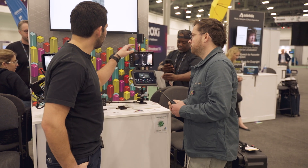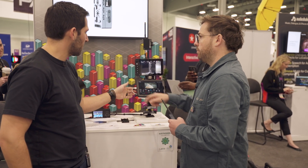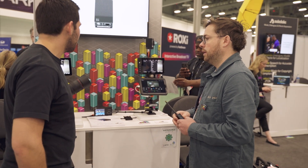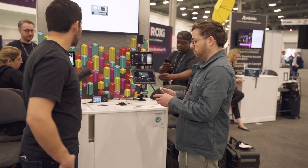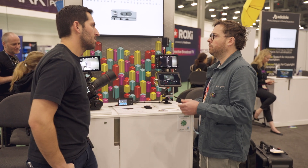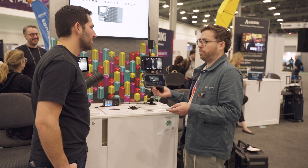This is running Ethernet out of the box into the SmallHD monitor, and then USB-C into the iPad — that's what's getting the signal to control the camera from either one. You can also have multiple boxes paired. On a movie or commercial you typically have at least two cameras, probably three or four, and there's no problem having that many.